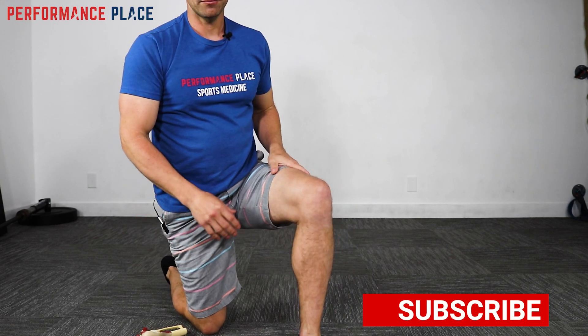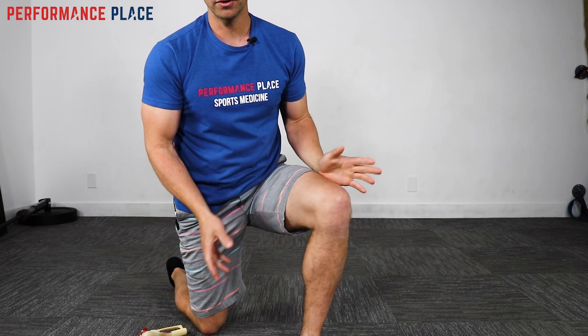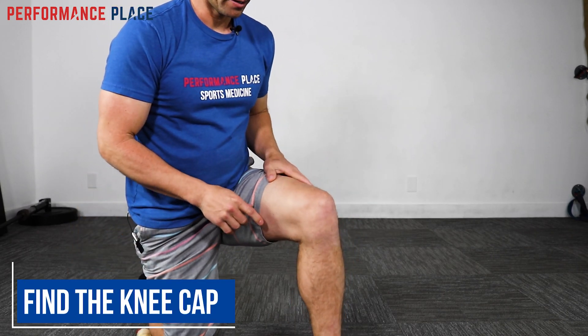The first thing we're going to do is use bony landmarks. Bony landmarks are the easiest way to tell where our good starting point is. I'll scoot up just a tad so you can make sure to see the remainder of my knee.